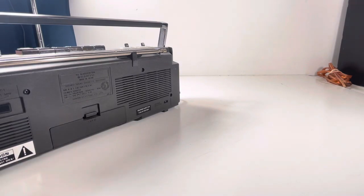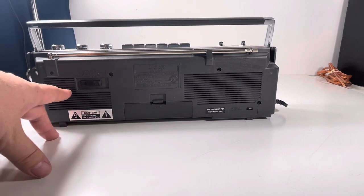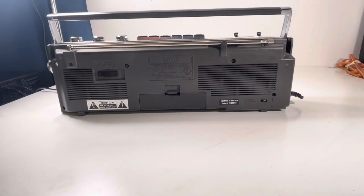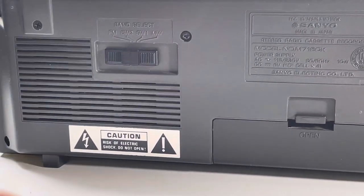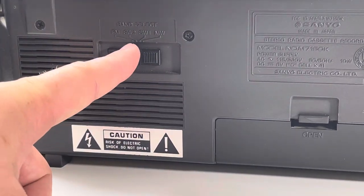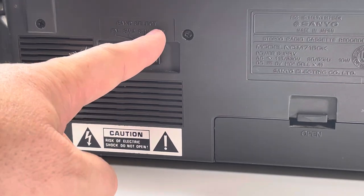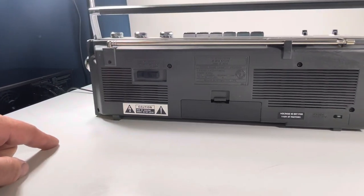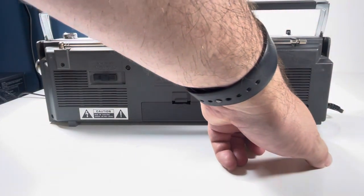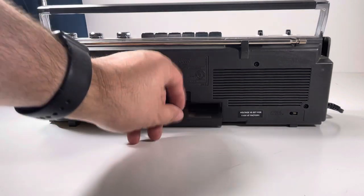On the back, let's get that plug out of the way — you've got your selections right here. That's FM, shortwave two, shortwave one, and MW — I'm not sure what that means. You've also got a voltage selector over here, and it's set to 115 volts.